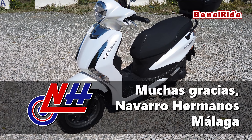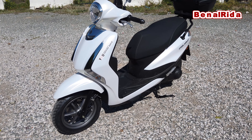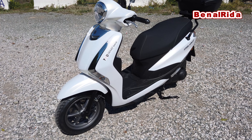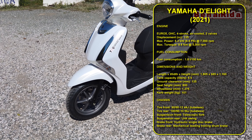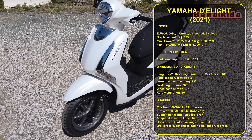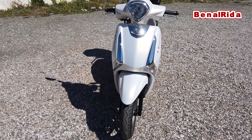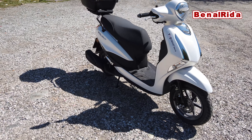It has 6.2 kilowatts at 6,750 rpm — that's around about 8.4 horsepower. Then we have 9.8 newton meter torque at 5,250 rpm. We have a fuel consumption of 1.9 liters per 100, so that is pretty cool and pretty good.